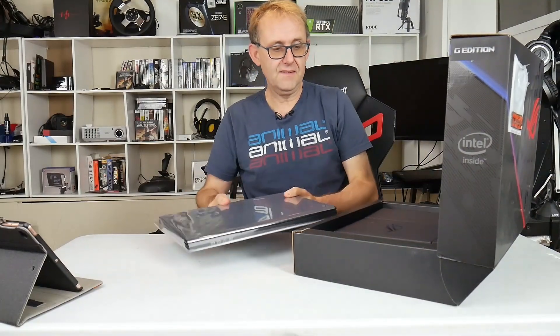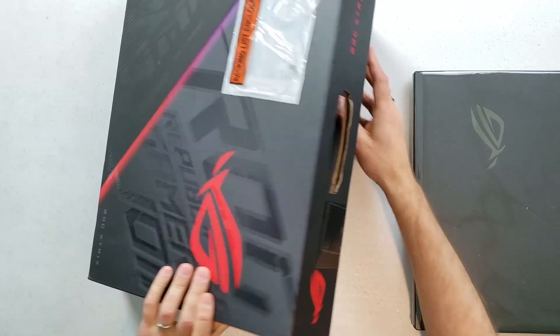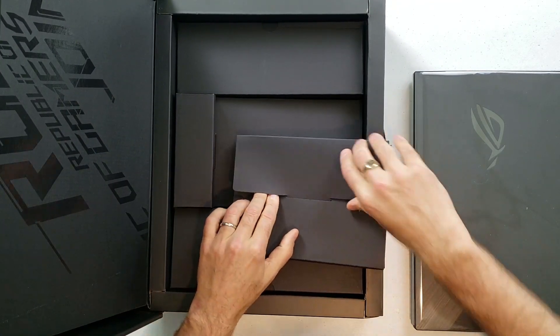So let's have a look at it now. One thing I always like about these ASUS laptops — the packaging is pretty nice. You've got a nice box and nice packaging inside, so let's have a look at what we've got in here first.